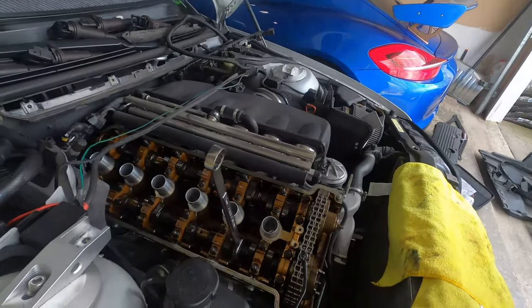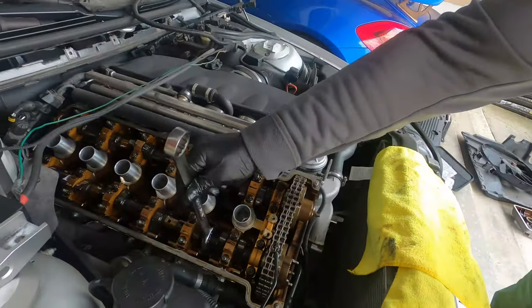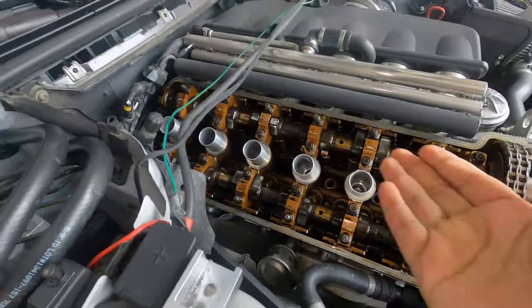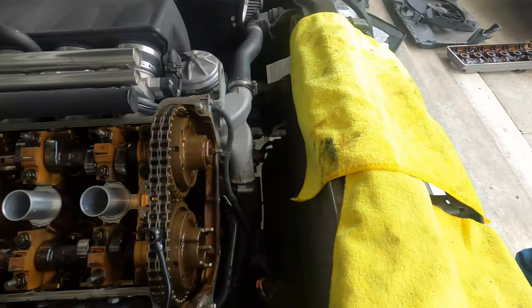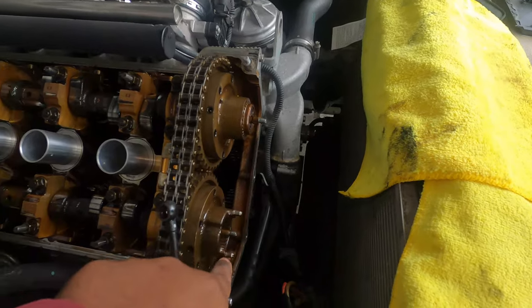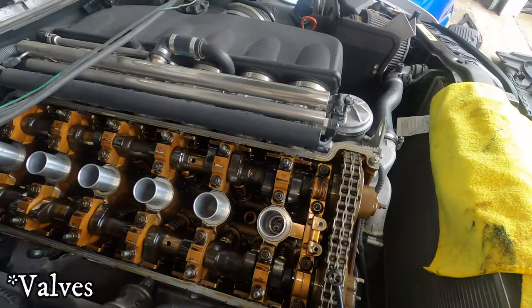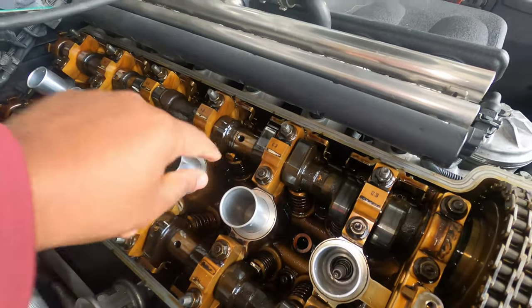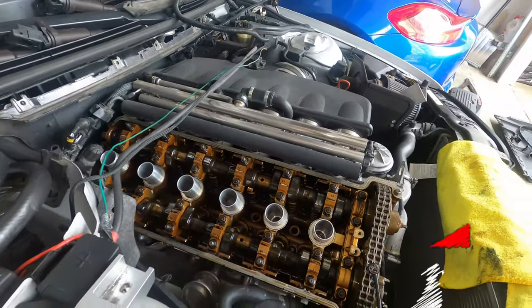This is what the S54 engine looks like when you remove the cover. When you have your valve cover off, you can see the camshaft and the VANOS normally sits here. Luckily for me, my tabs were good. The job we're going to do today is adjust the shims — they're literally right in there, little things that sit in there, and that's what adjusts the timing when this rotates.